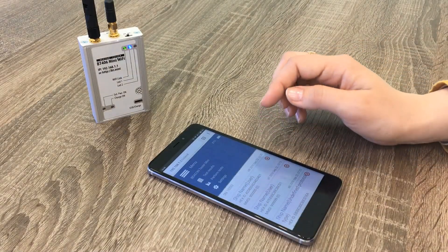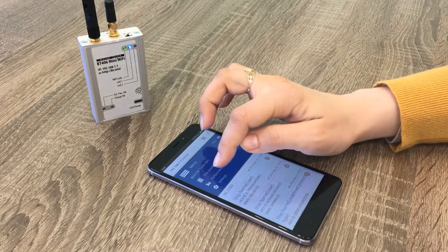Here is the ePURB tester menu. To provide testing, we select Perform Tests.